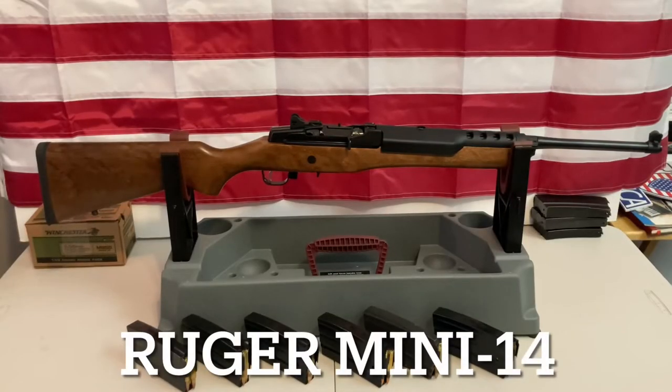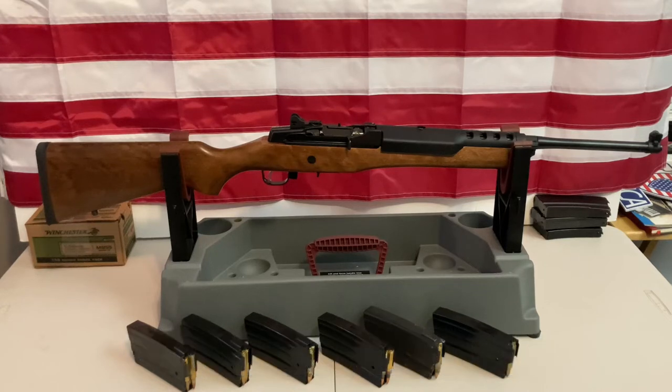Hello everybody, welcome to another edition of Cranky Gun Reviews. Sorry my voice is a little bit froggy tonight, but I decided to do another installment in my series on 'Why Did I Want This Gun.' Tonight the gun that I have on the table is my Ruger Mini-14.